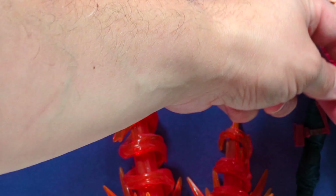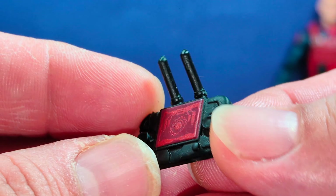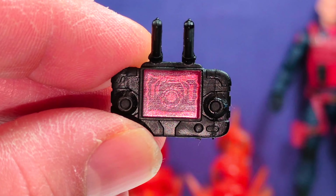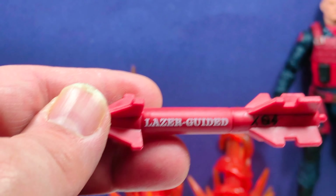Scrap Iron comes with this helmet that has the visor or glasses attached with the Cobra logo in the front, same as the original, with the scoped lines also as on the original 25th Anniversary and vintage. Here is his modernized gun, which looks really nice. The difference is that in modern day, he has a remote control panel with antennas and an LCD screen with sticks on each side, as opposed to being physically connected to the actual rocket launcher piece.